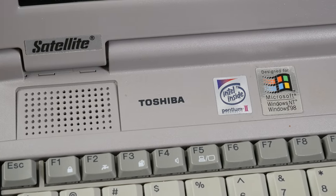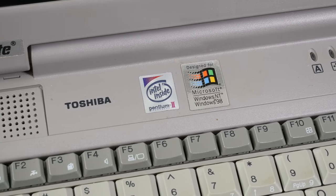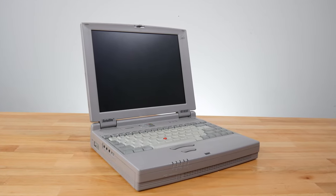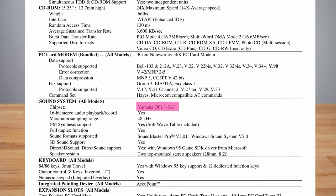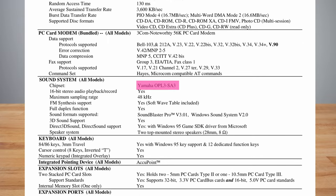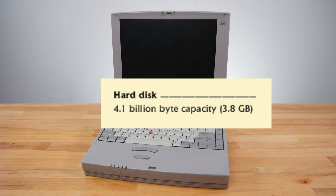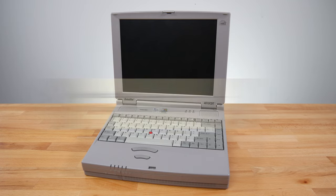Now for those specs. This is a Pentium II 266MHz, shipped with 32MB of RAM, although ours has been upgraded to 64. We have a 2MB video card on board, and one of the highlights: a real Yamaha OPL SA3 sound card providing the audio. The hard drive is 4.1 billion bytes — well, usually you just say 4GB, but they sure loved touting the number of bytes in marketing material back then.